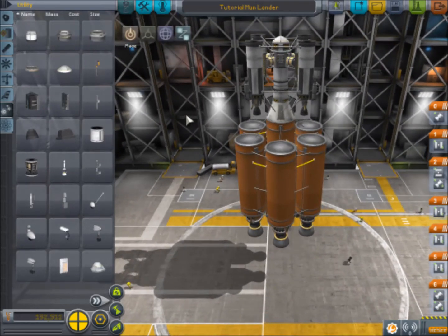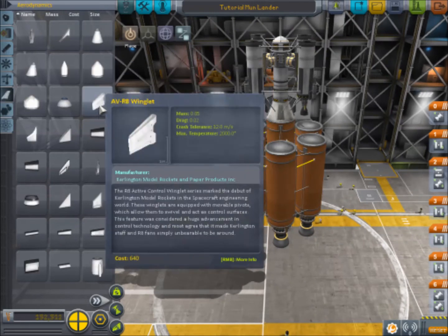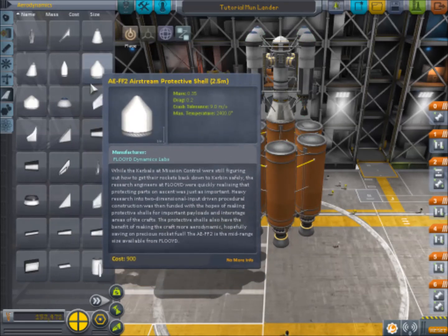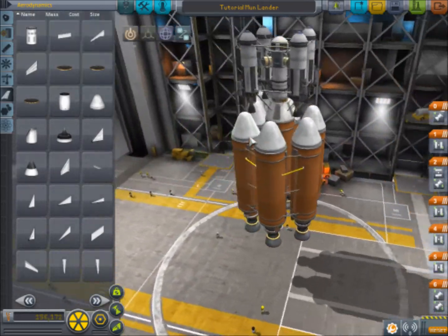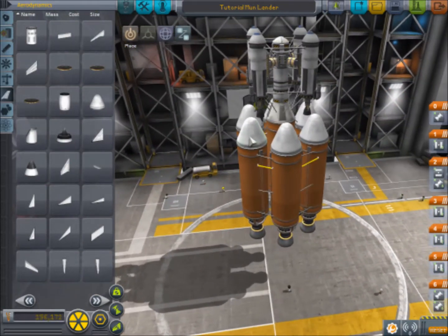And there is your rocket ready to go. To add a bit of aerodynamic stability, we are going to add nose cones to all of these. Let's find the larger protective rocket cone — there we go, and it's not touching any of the engines. That looks like it should hopefully work. I have not tested this in the new aerodynamic model, but let's give it a try.